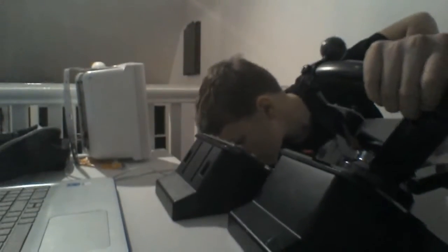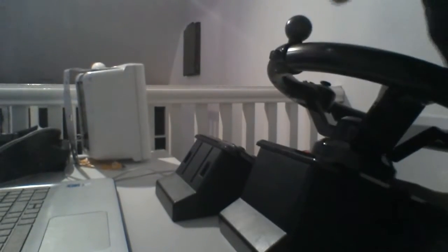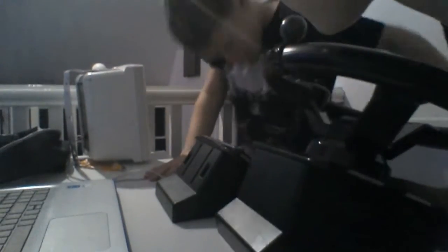Then put in your steering wheel, and you can just leave the pedals underneath your steering wheel. Get it right because you don't want to be driving in the wrong place. Make sure you push it all the way back, then put your pedals underneath, and then plug all the cables into your computer.